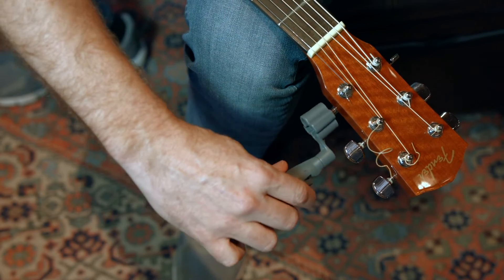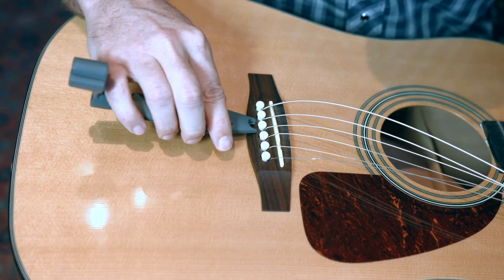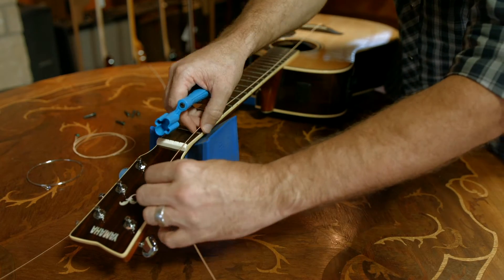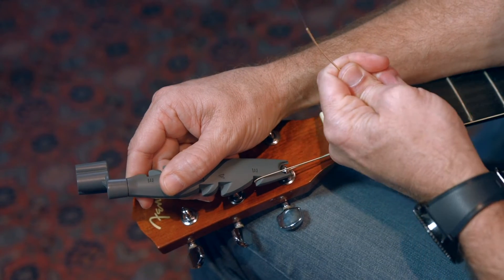You'll begin by stringing your guitar as usual. Loosen the strings and, using the pin extractor, pop the pins. The CUDA winder guarantees the perfect string length for each string every time. Just place the CUDA winder on the tuning post and pull the new string through the corresponding notch.